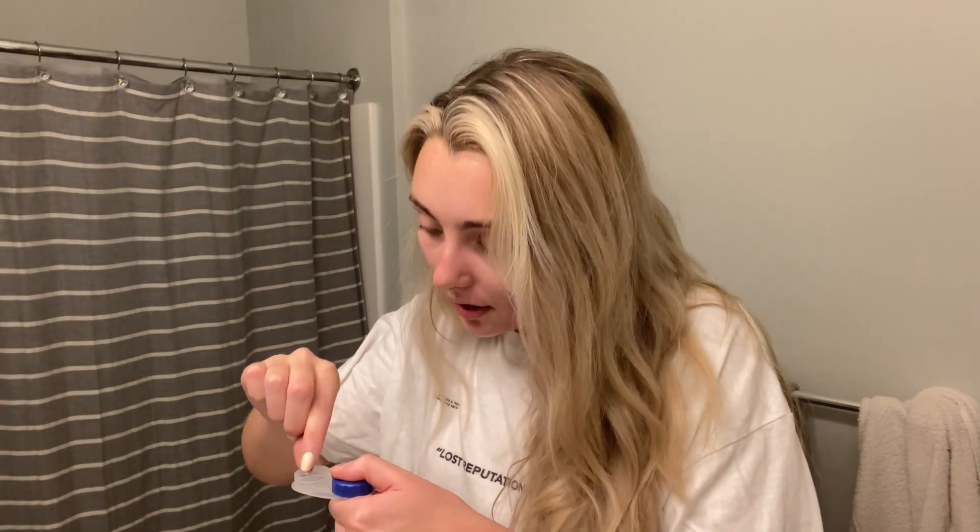I'm going to go ahead and take my contacts out. These glasses are seriously so old — I got them in high school. I honestly don't think they're cute at all, but I just don't wear them other than at home, so I just haven't gotten new ones. They're just not really in style anymore.